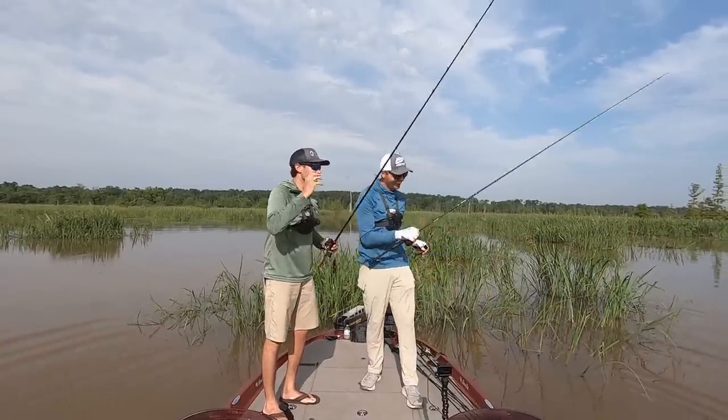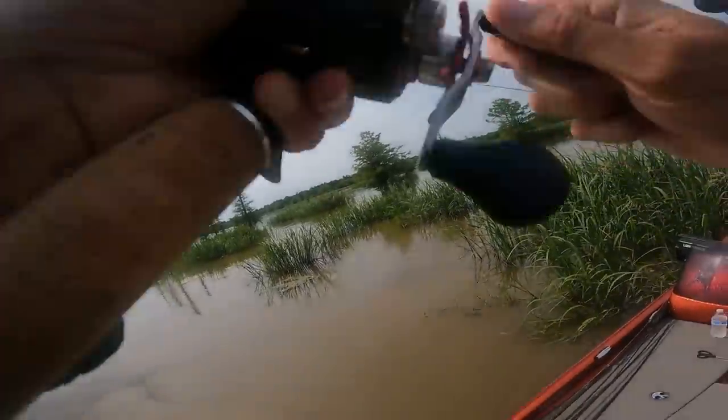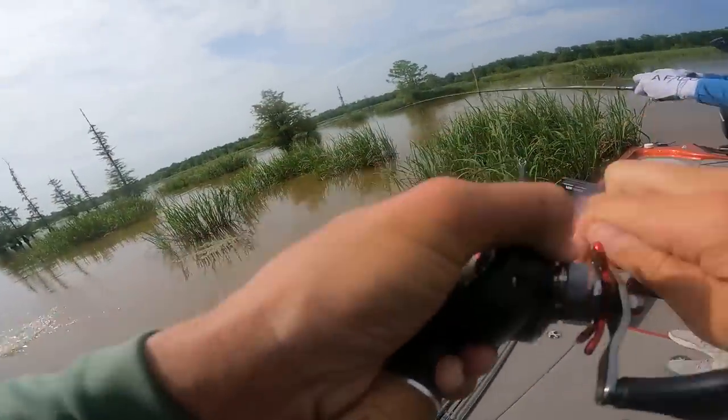Welcome to Millwood! That fish right there, man — that's why I fish Millwood. Shallow, muddy river fish. Nothing like it. Dude, that's awesome.